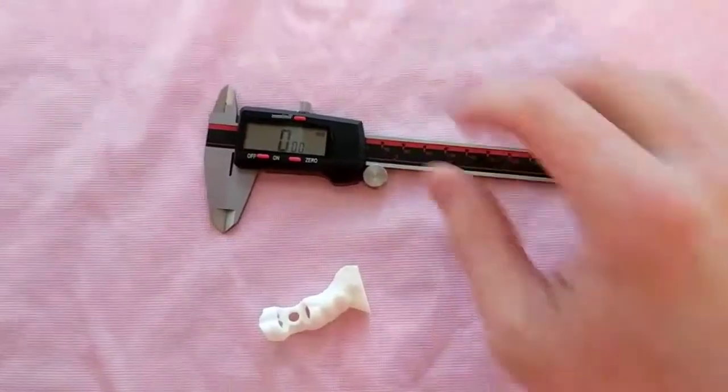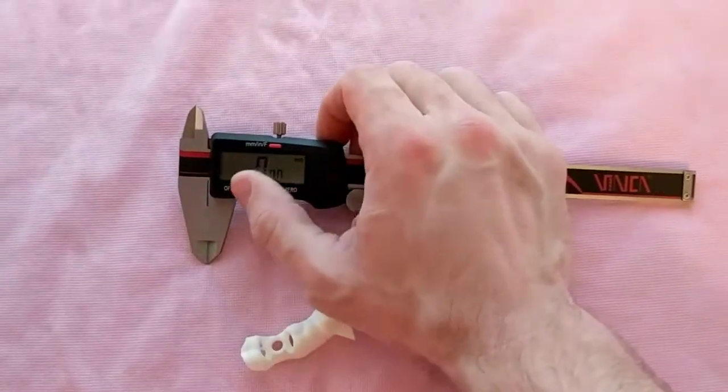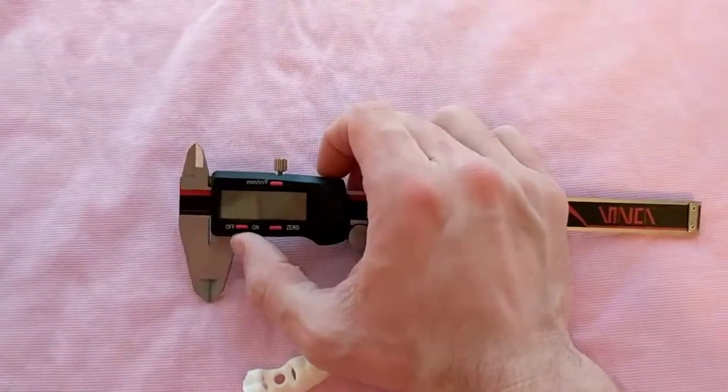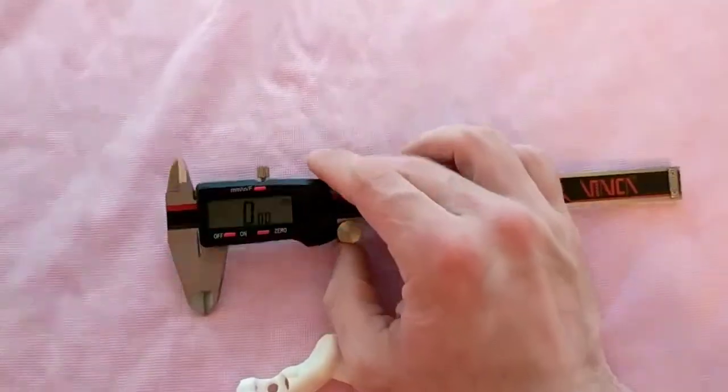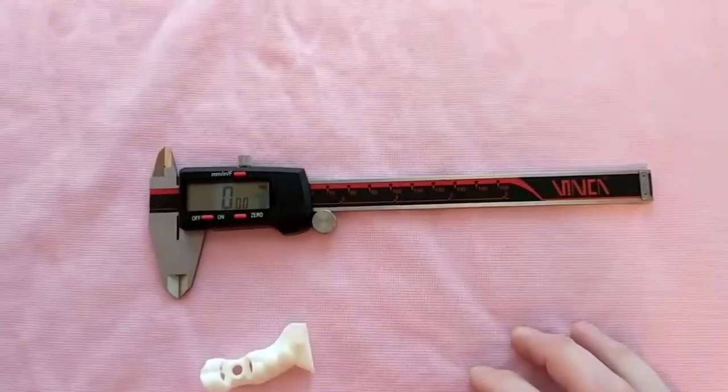I'm here with my little buddy here. He's going to help me out, and I'll just kind of show you right now how this tool works. This right here is a digital caliper. Pretty simple. Most of us are encountering them in one way or another. There's manual and digital. There are more precise ones than this, but this is really all you need, and you can pick one of these up on Amazon for about $15.